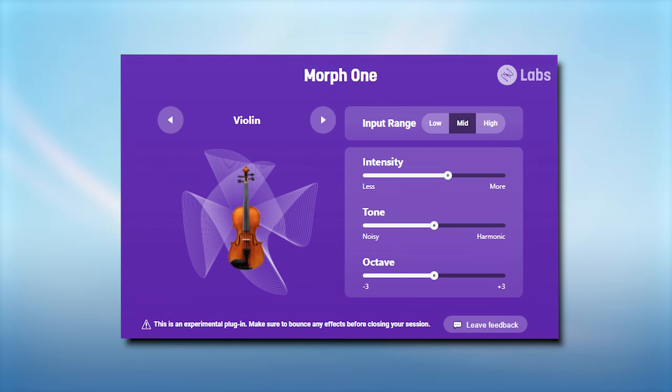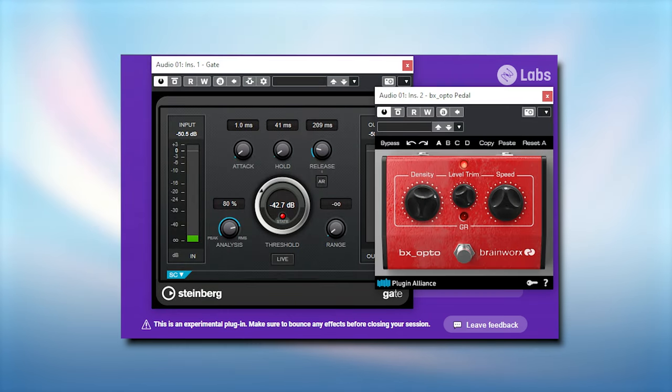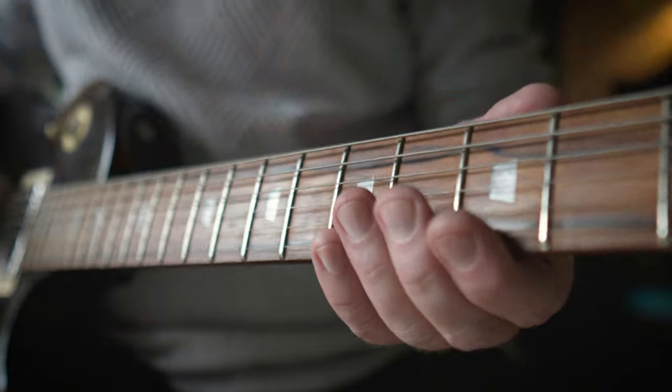The tracking really benefits from how cleanly you play and which input level you use. Because of that I've included a gate and compressor before the plugin for the next examples — it works better like that for me with this guitar. All the examples are real-time tracking. The plugin is zero latency and the CPU usage is also remarkably low.